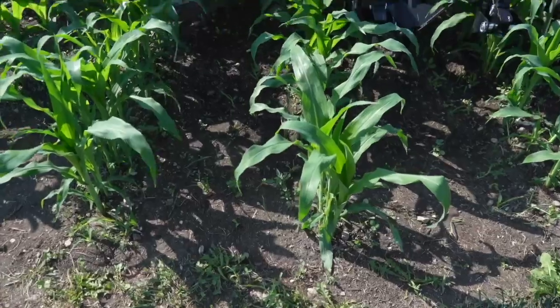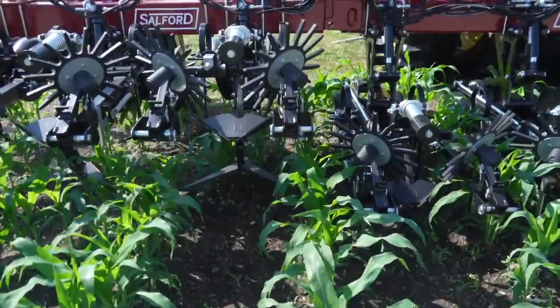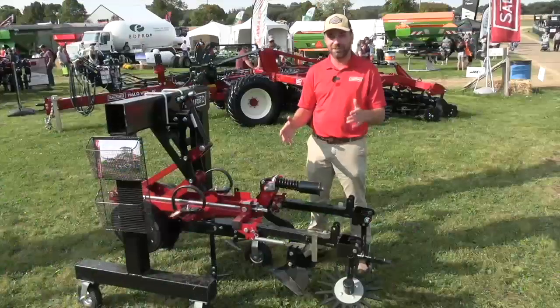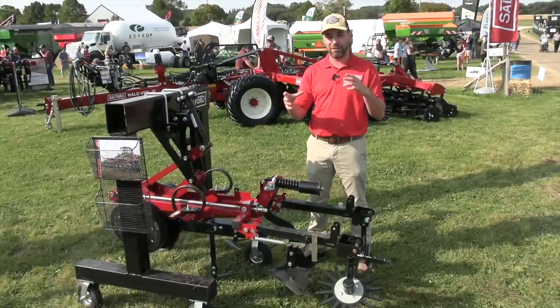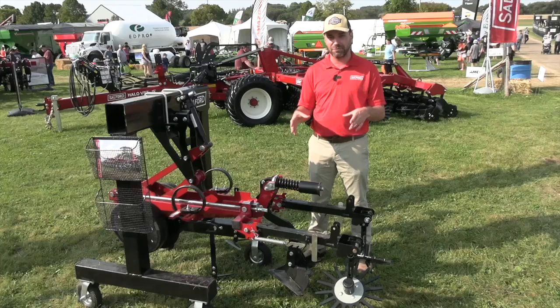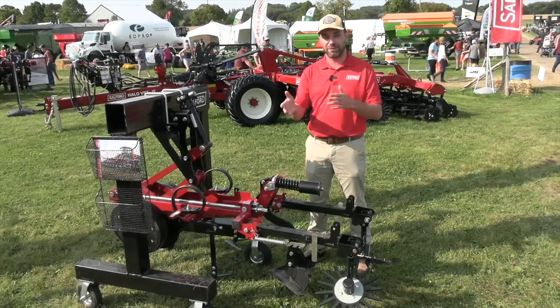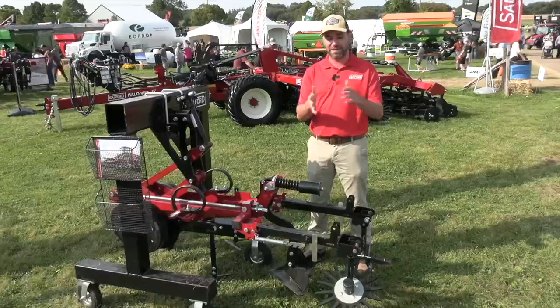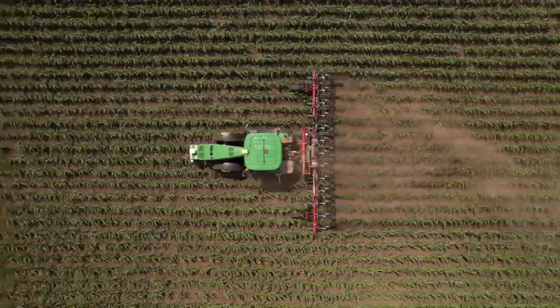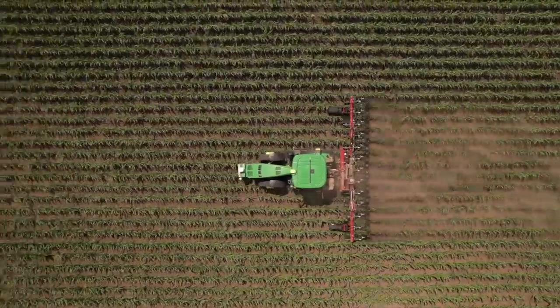Let's talk about some technology here — you've got a really neat camera and wand guidance system. That system boils down to what we call a side shift system. The machine has 20 inches of lateral travel, which means the cultivator can follow the row independently of the tractor. If the row is a little bit off-center, the cultivator knows where that is and centers the machine on the row, really reducing crop damage and meaning more profit in your pocket.